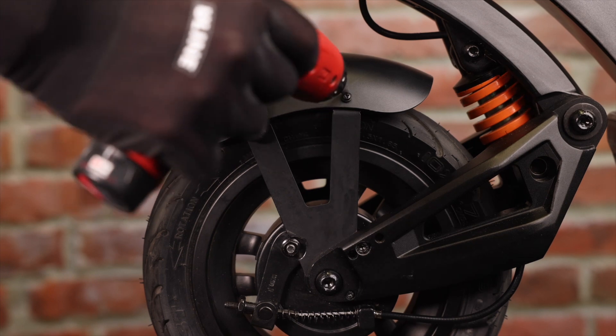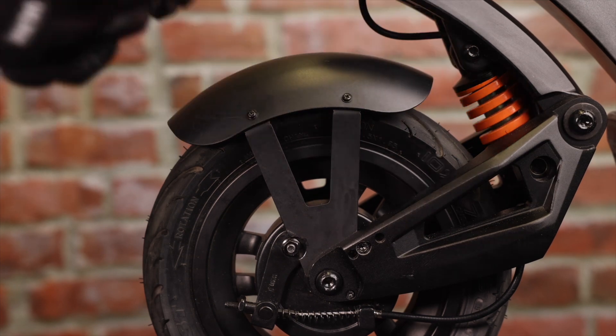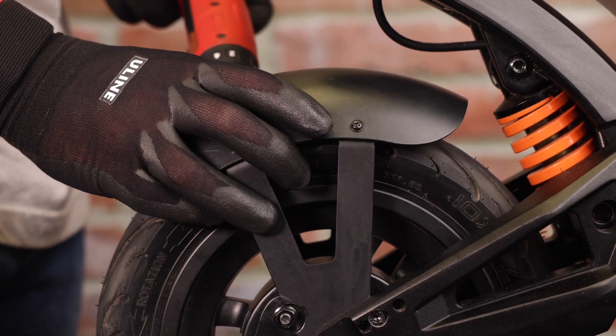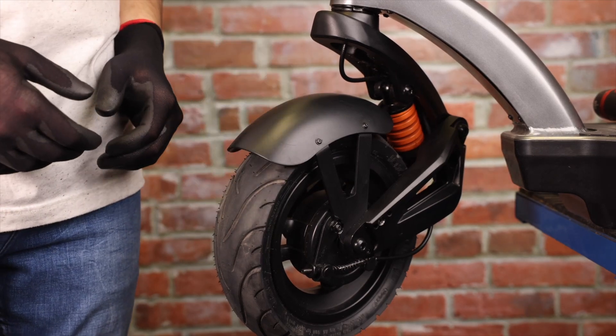There we go. We'll now tighten all of our four screws, but not too much because we don't want the plastic to crack. There we go — our fender is nice and tight. And that's how you replace a front fender on the 2022 Apollo City.